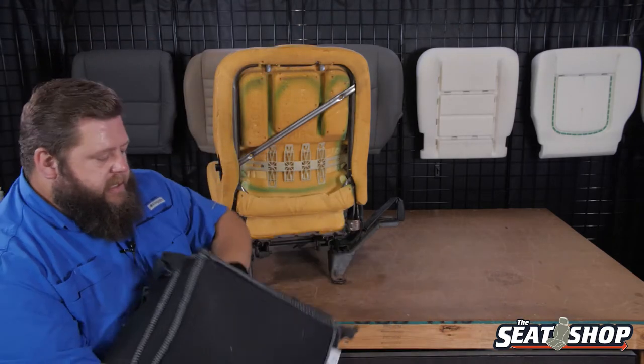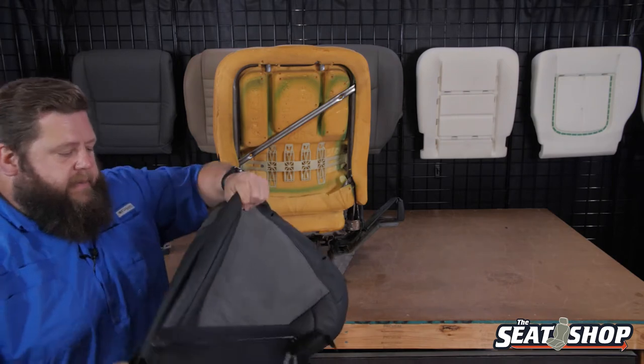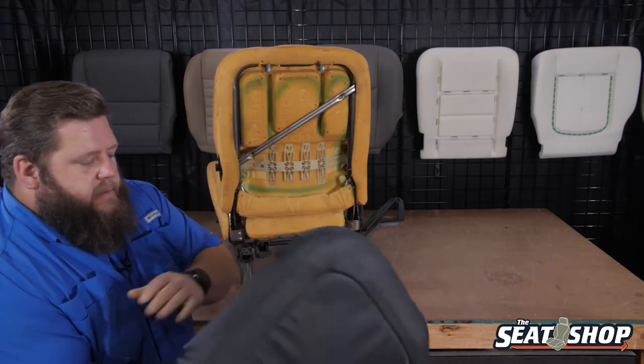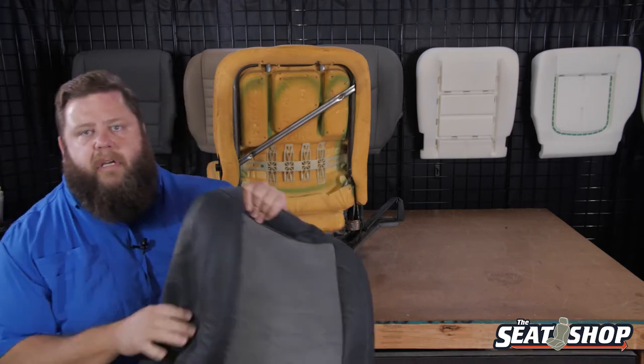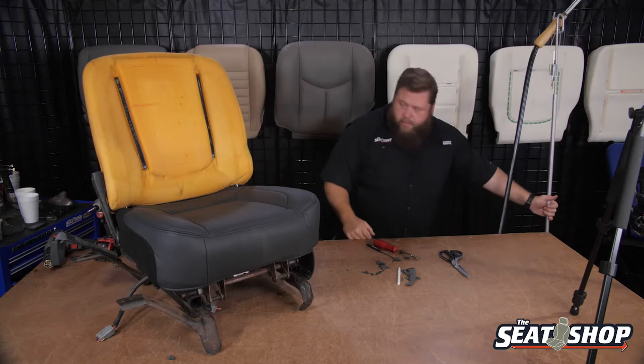Not much to the disassembly — it's pretty easy to take the top cover off, there's not too much involved in it. Coming up next, we're going to steam out the foam and then install the new seat cover. First step on the top is to steam out the foam — I'm going to grab the steamer real quick and get going on it.